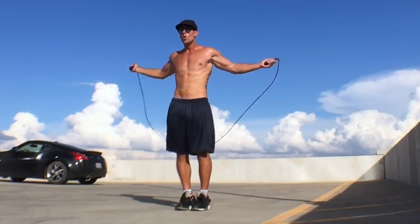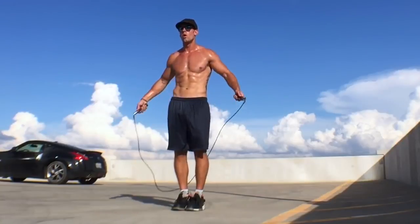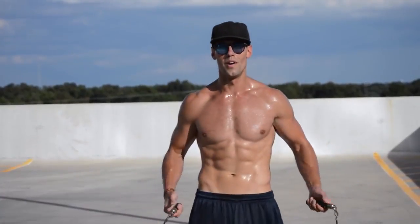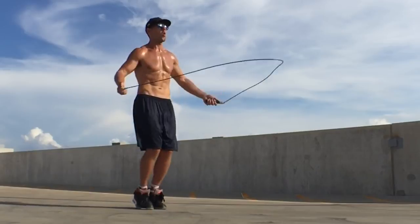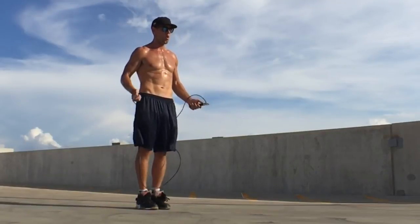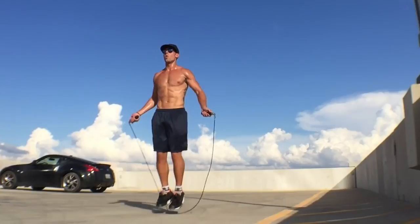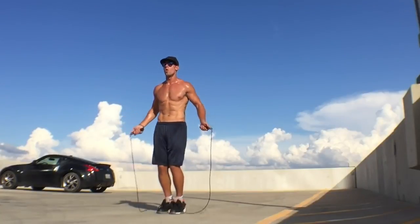Put the rope behind your back, swing it once underneath your legs, count one, and stop. Then reset and do it again. Now move up to two times — keep the rope steady, go one, two, and stop. Then move up to three — one, two, three, and stop. What this is doing is training your mind to always associate one rope skip with one foot jump, instead of two. This is essential if you want to spin the rope fast, do tricks, and overall look like a ninja.